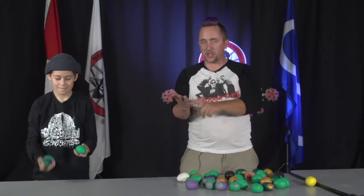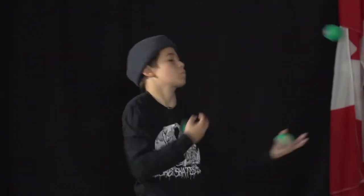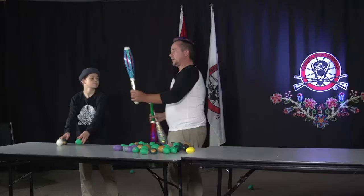My favorite thing to juggle — and if I'd thought about it I could have brought them — is a chicken, a fish, and a plunger. Another very common thing for people to juggle are juggling clubs — they're super shiny.